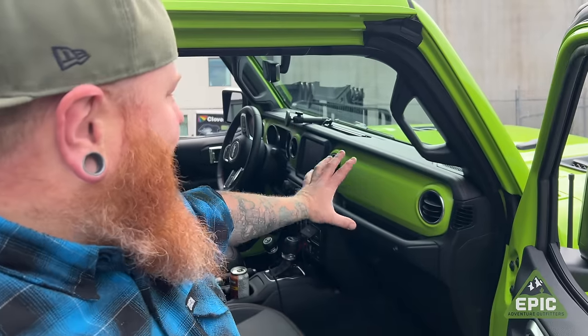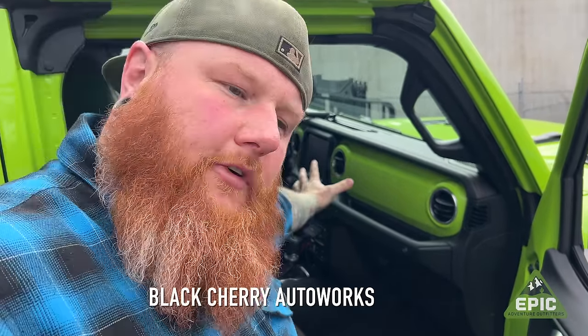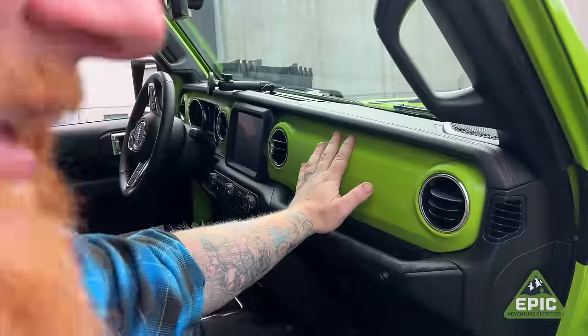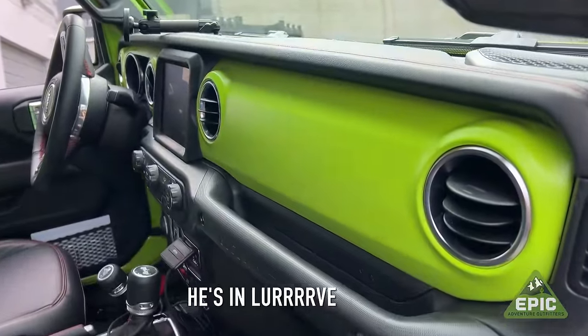Whoever thought it was a good idea to put a red dash in a neon green Jeep has watched the Grinch at Christmas time one too many times. So we ripped the entire dash out, sent it over to our buddies at Black Cherry, and had it done in a very nice satin Gecko. Driving this, it's an enjoyment.